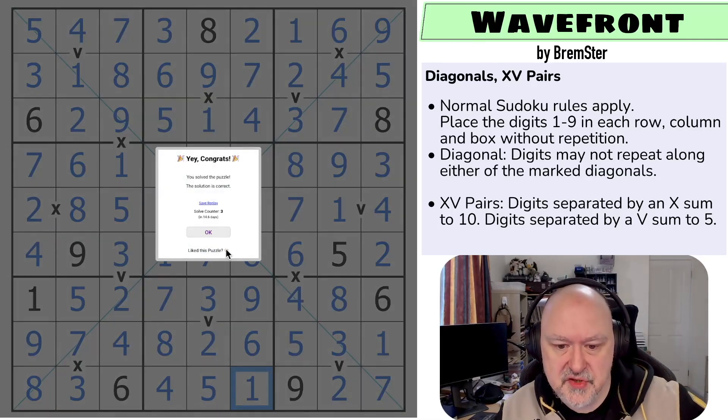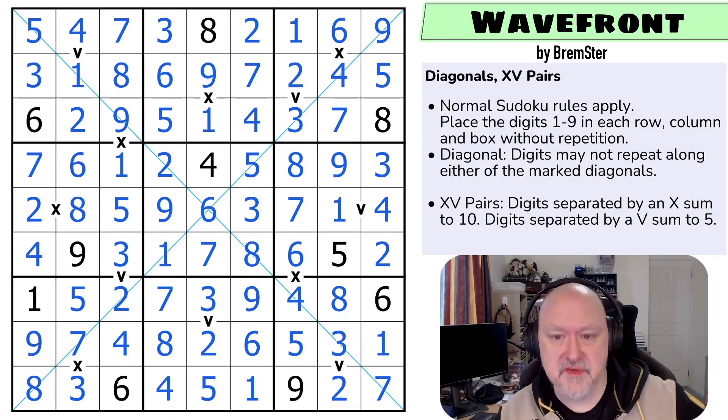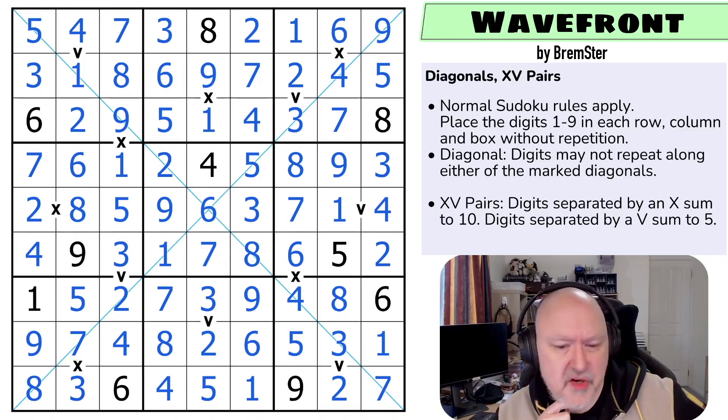And that is the solution to the puzzle. I'm very happy with that one. That worked really nicely. And the diagonals kept forcing stuff to go around. Don't know why I called it Wavefront — I don't remember. Naming puzzles.